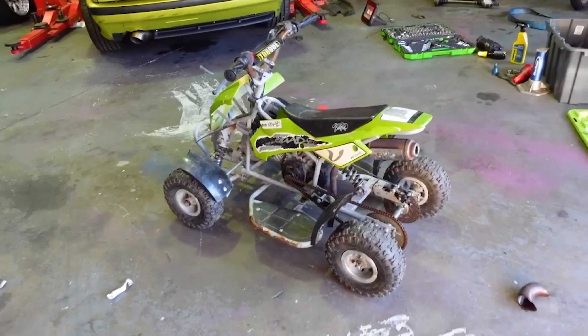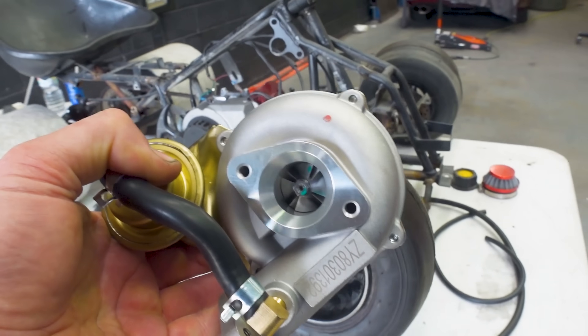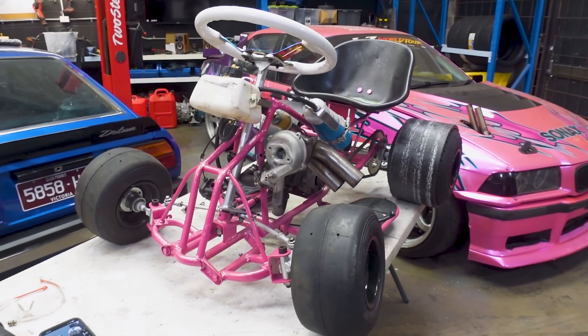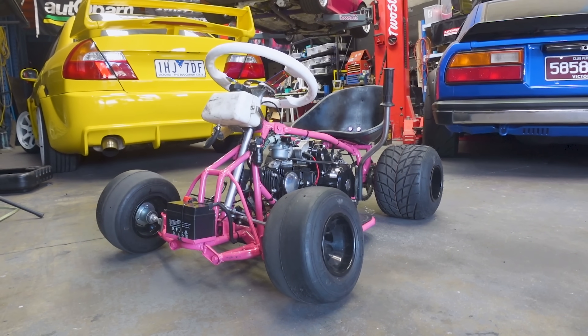This started life as a kids quad bike bought off Facebook Marketplace for $100. We modified it and turned it into a drift car, then threw a turbo onto the 50cc two-stroke motor. We pushed it even further and added nitrous as well as the turbo, and when that motor let go we threw on a 125cc four-stroke motor.